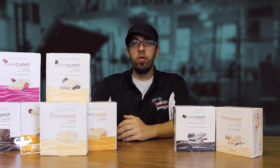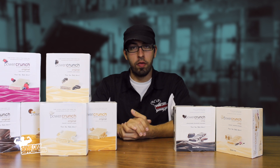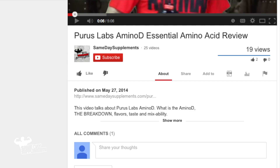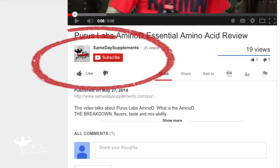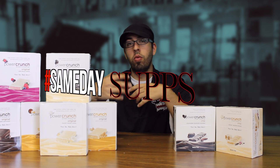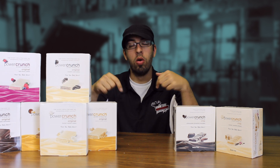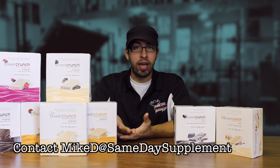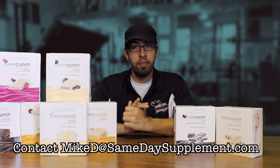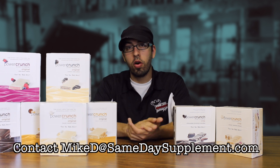I hope you enjoyed this video review of Power Crunch Bars by BNRG. It was a delicious review. If this video helped you out, please like it and subscribe to us. Check out our other reviews on our YouTube page. If you have your own video reviews, hashtag samedaysupps. If you want to see something reviewed or have any questions, leave a comment below or email me directly at MikeD at samedaysupplements.com. Until next time, stay frosty and I'll see you soon.